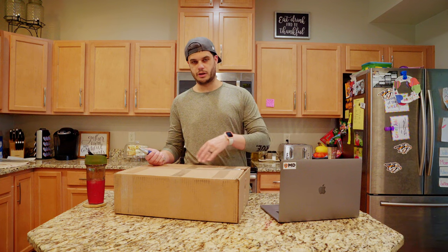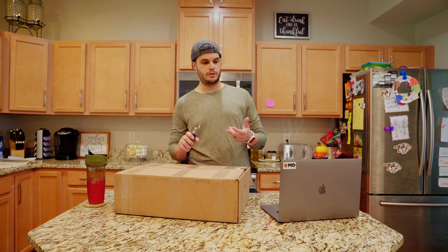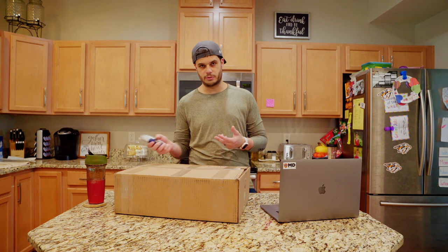So let's unbox these, take a look at them. We're gonna show you how to bake the skates, how to change the wheels, and then I've got a couple other questions that I'm gonna go through for people who have asked.